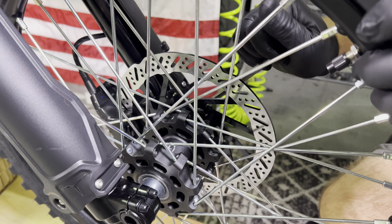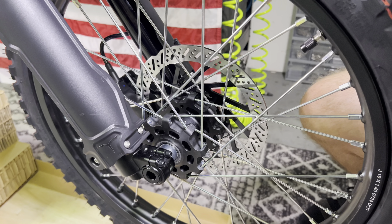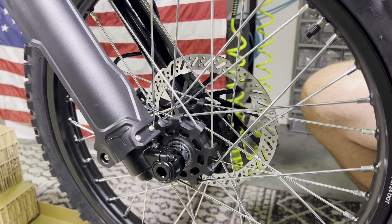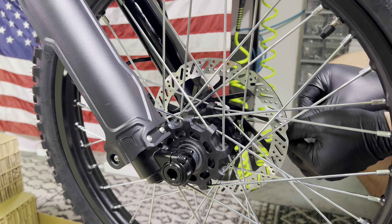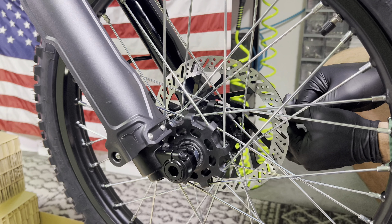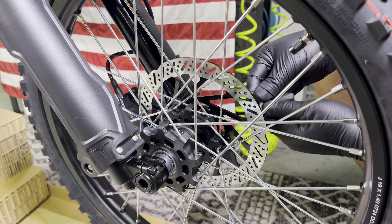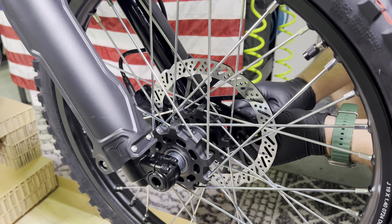Then it's time to tighten the four pinch bolts — get these nice and tight. I do recommend you tighten the disc brake side pinch bolts first and tighten the others after. You want to do these left-right, left-right, left-right, and don't go over 10Nm on these. Factory recommends 8 to 10Nm, but nothing more than 10Nm.